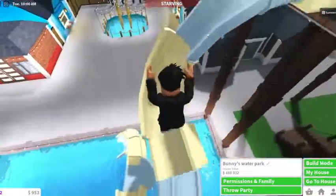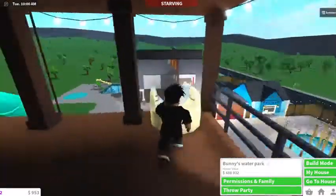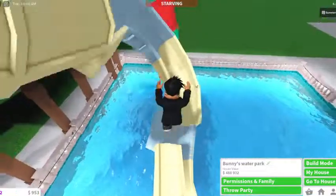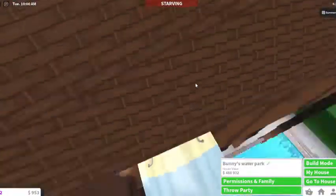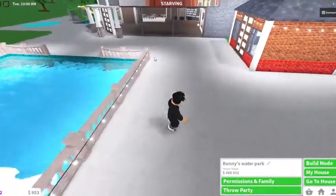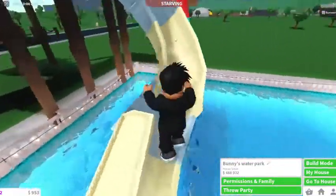These are the water slides I built. This one is actually based off of one of the things at a water park near me called Splish Splash. And so we're going to make those green slides, like the clear tube slides.